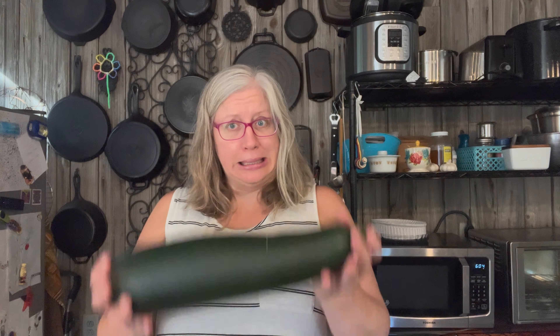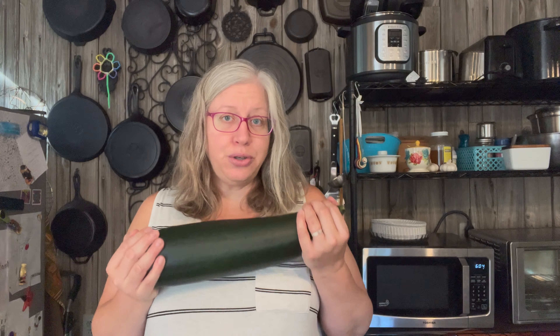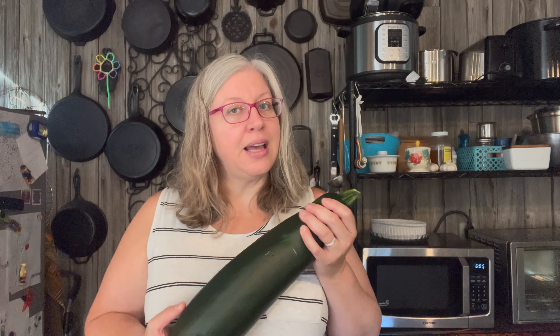Hi everybody, welcome back to Burrellsford Family Homestead. I'm Darcy and I decided to let one of my zucchinis grow to the size of a small child so that I could try something I had seen on the internet called zucchini flour. I'm going to dehydrate it, grind it up, and then I'm supposed to be able to use it as flour in recipes — not for the full amount, but for a good portion I can substitute zucchini flour for all-purpose flour.